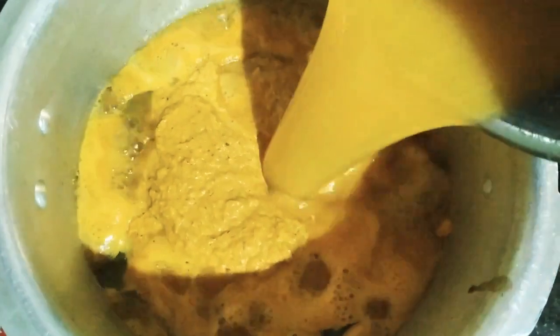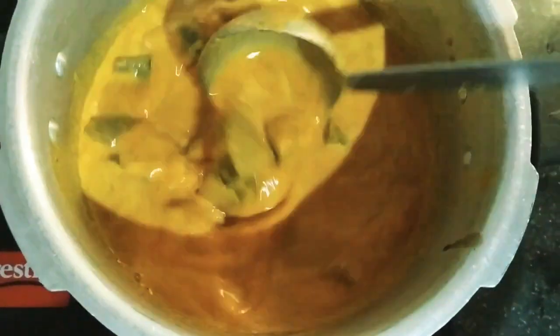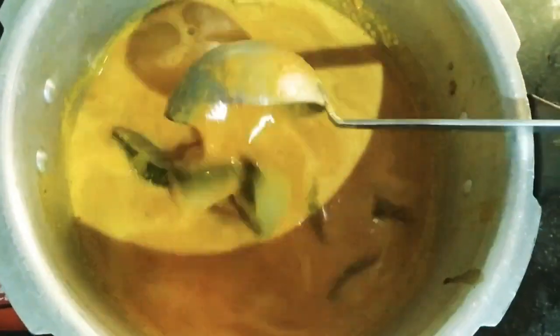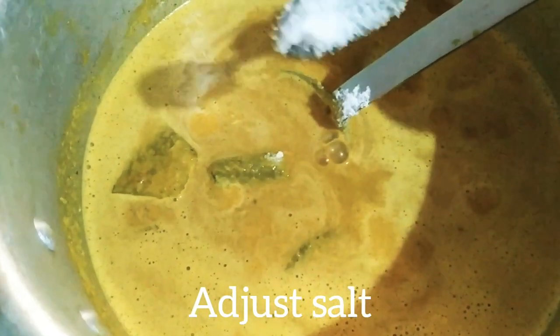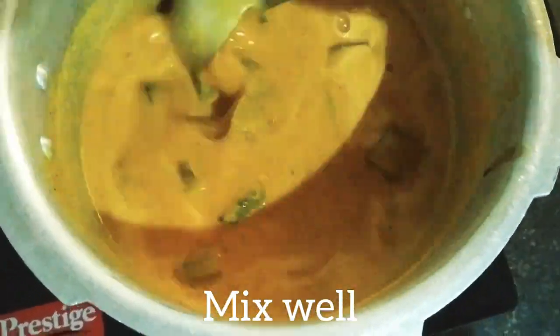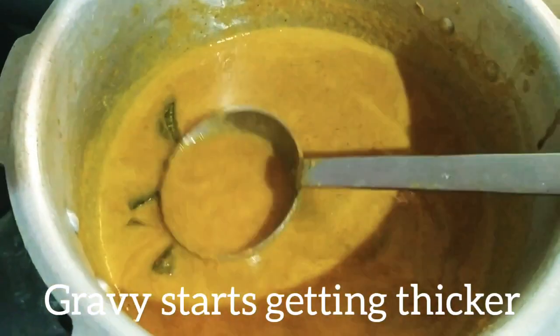Add water into the leftover masala in the mixer grinder to rinse it into the pot. Adjust salt if required and mix well. Keep the flame on medium heat and cook the gravy until it is done. When the gravy leaves oil at the corners, the kodal is ready.